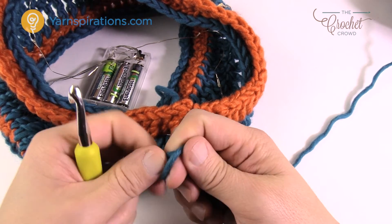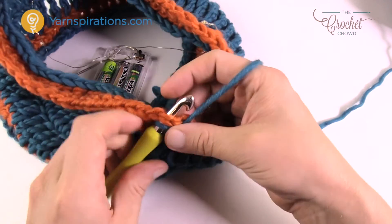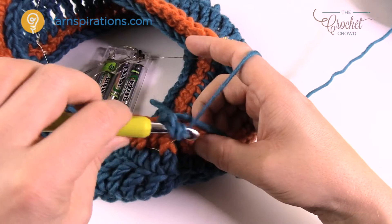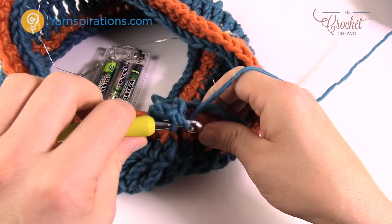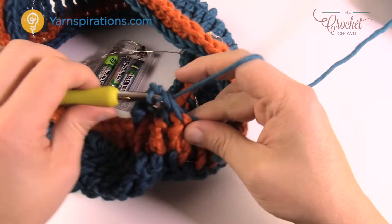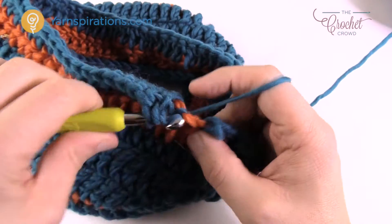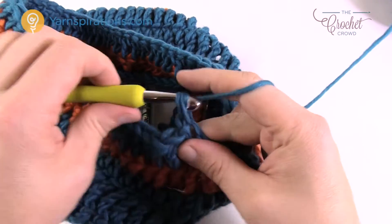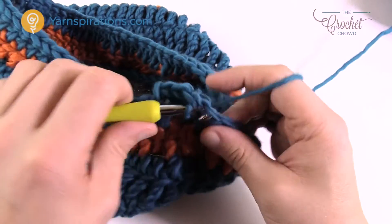Bring back the blue yarn. Start with a slip knot, come into the top of the stitch, and chain three — that counts as a double crochet. Work one double crochet into each stitch all the way around, not bothering with the wire. Join to the top of the chain three. Then chain one and work one single crochet into each stitch all the way around. When you come back around, slip stitch to the beginning single crochet. That's it for the stitch work on the outside of the cowl.